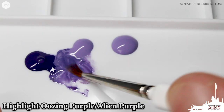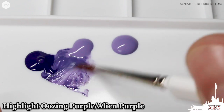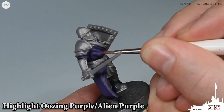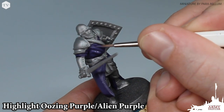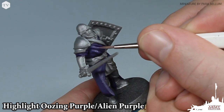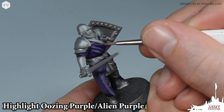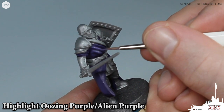We're going back to the palette. This time we're mixing in some Oozing Purple with our Alien Purple for our first highlight. We've moved on to our Character brush, which provides a finer tip than the Regiment brush we were using in the previous steps. What we're trying to achieve with this highlight is a more focused highlight with that 50-50 mix of Oozing Purple and Alien Purple on top of those raised areas and folds.